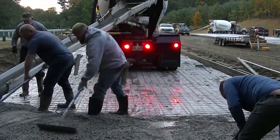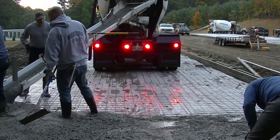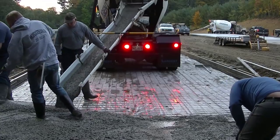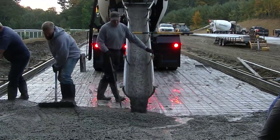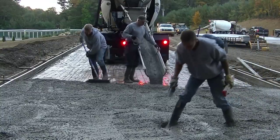If this is your first time watching, my name's Mike Gay. This is my channel all about concrete — everything about concrete. If you like that kind of stuff, go ahead and hit subscribe. I come out with a couple videos a week showing you everything I know about concrete, teaching you all the skills and techniques it takes to pour concrete.